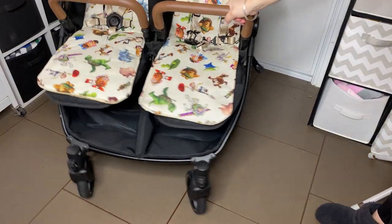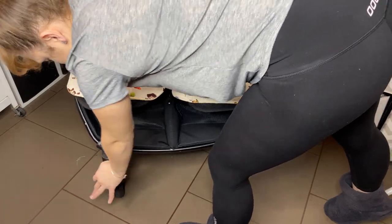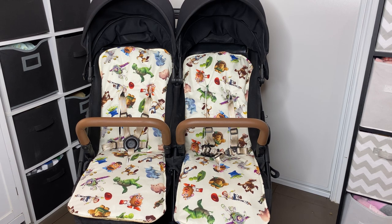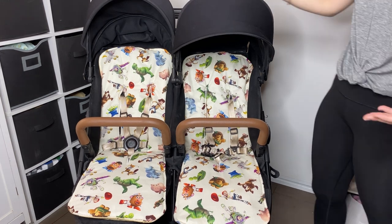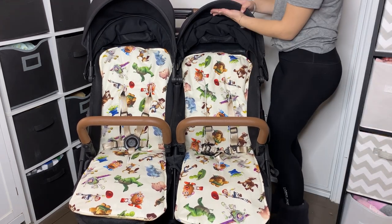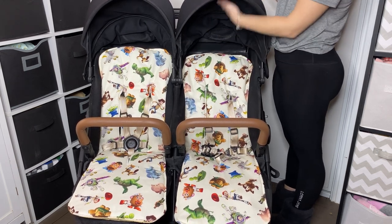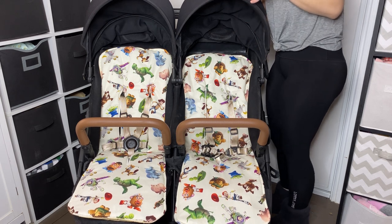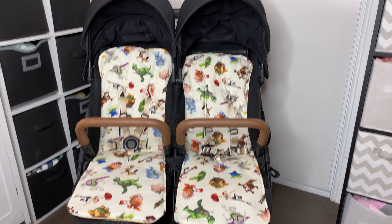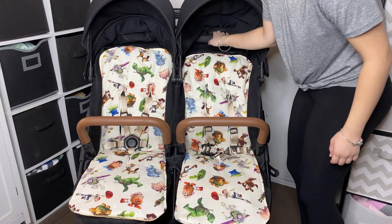We have front swivel wheels that can be locked for all terrain — push them down and they lock in place. I feel like the seat sizes are decent. The hood height seems pretty high, which is good for getting older children under the hood on a hot day. It looks like there's a lot of headroom — all the way up without the hood touching them or jabbing them in the head. So that's a bonus — there's extra headroom, although if they're that high there's really nothing for them to lean their head on back there.